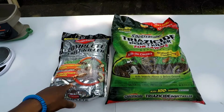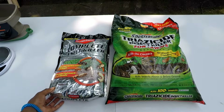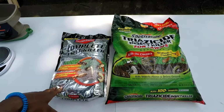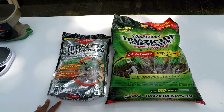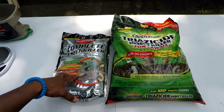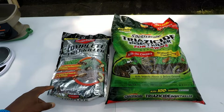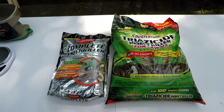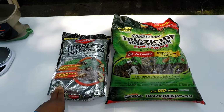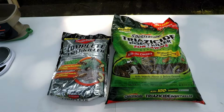On that same university study, carbaryl — the second ingredient inside the Bio Advanced bag — kills grubs at all stages. Maybe Bio Advanced did their research on ingredients, which is why they added two ingredients to the bag. Carbaryl kills grubs at all stages: whether it's eggs, fully grown grubs, or beetles — whatever they turn into. This is all from research.